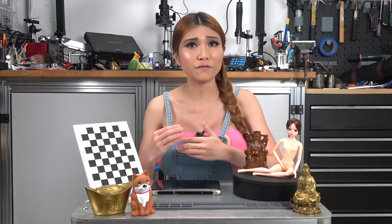Hey everyone, today I'm going to review my first 3D scanner. So what's that? Well, just like a 2D scanner creates a digital image of paper, a 3D scanner creates a digital representation of an object.